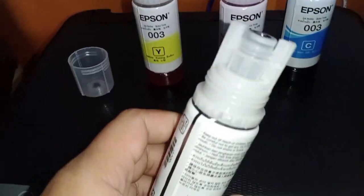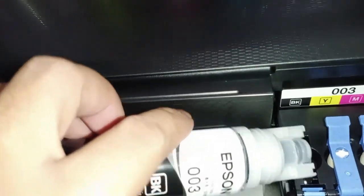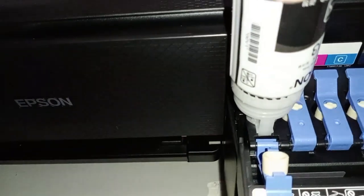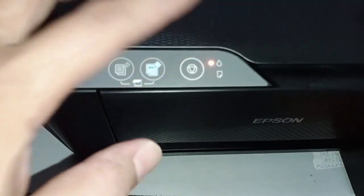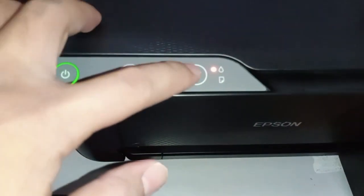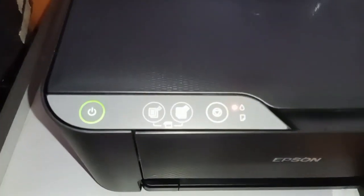You can put the pink here. You have to push this one. Orange light here, so we need to press the resume button — this one, the resume button — for 5 seconds, so that it will initialize.